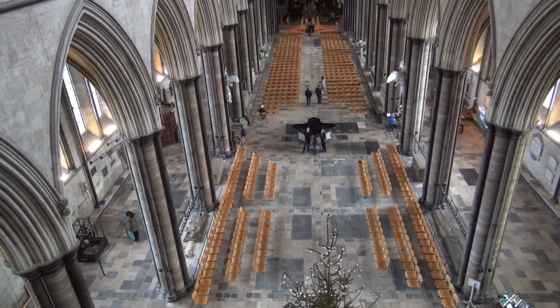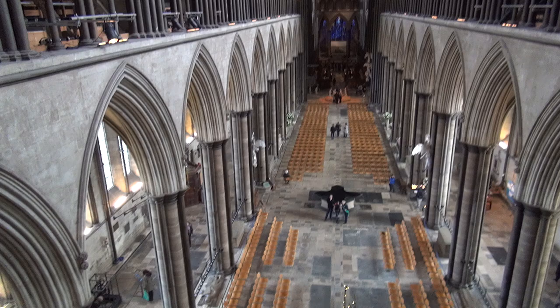So we're on the west front and we're looking down the whole length of the cathedral now to the blue window there, which is at the east side. You can see that the cathedral is divided into three different levels — down below is called the arcade layer.